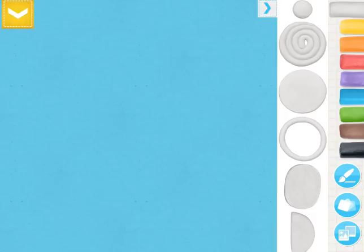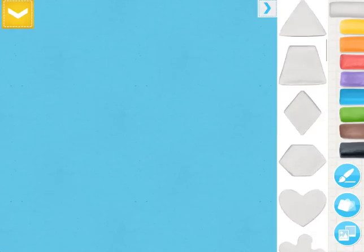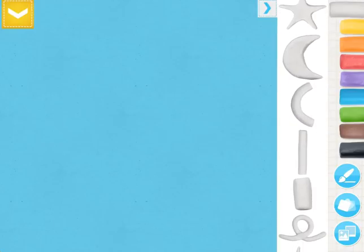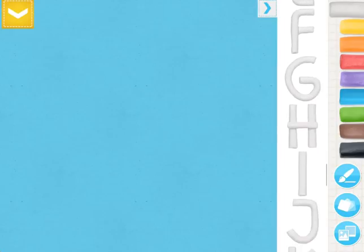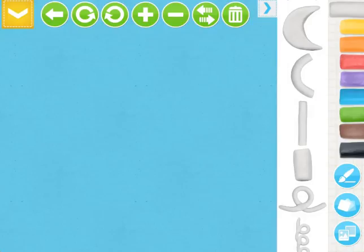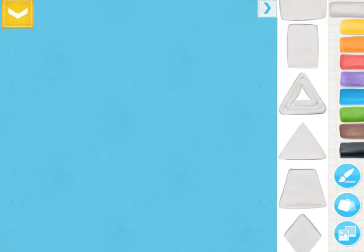Over on my right-hand side you'll see my Play-Doh options. If I scroll down you can see basically all of them are shapes. I really like to use this app with students who are studying a certain shape — maybe they have to build a Christmas tree using only shapes and things like that. There are also numbers and letters at the bottom. Right now all the Play-Doh is white because white is selected from the Play-Doh options in the top right.